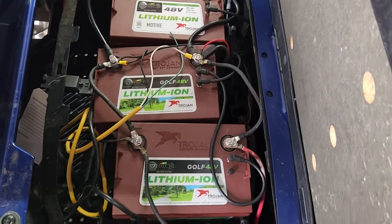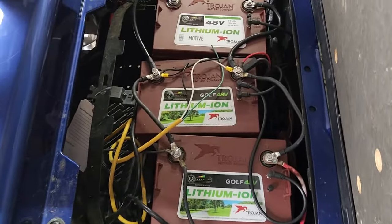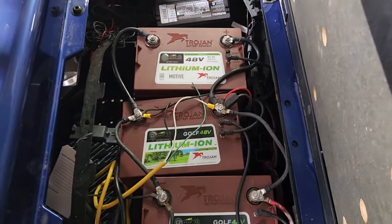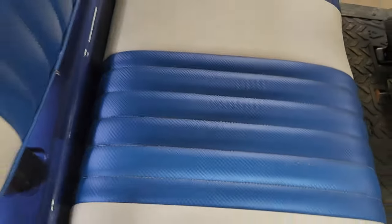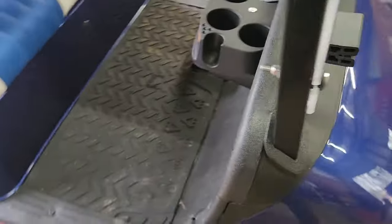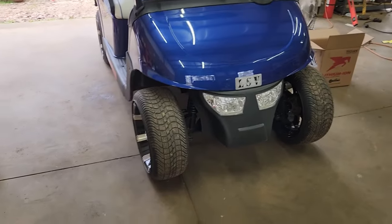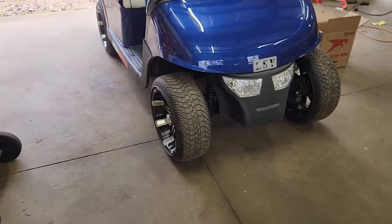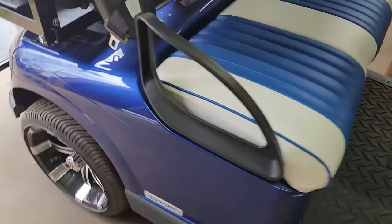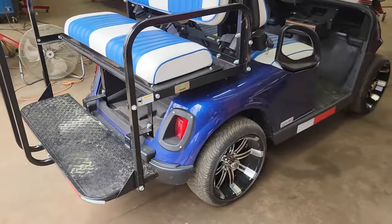The cart, when you pull a hill, just suddenly stops — and this is a really fast golf cart. It gets up to every bit of 25 to 28 miles an hour on a level surface, sometimes touching 30. When you're pulling that kind of speed, it's pulling a lot of power. You only usually get that on the RXVs.